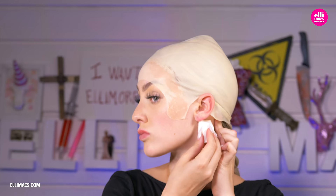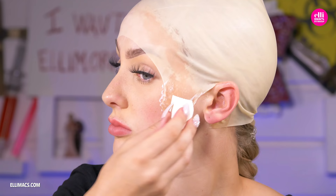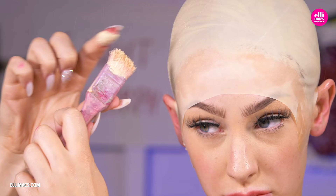Ellie attaches that ball cap using liquid latex. If you are more comfortable with skin adhesive, go for that. Speed-dry the whole thing with a blow dryer, and it's time to give that head the same kind of look and texture as the mask.